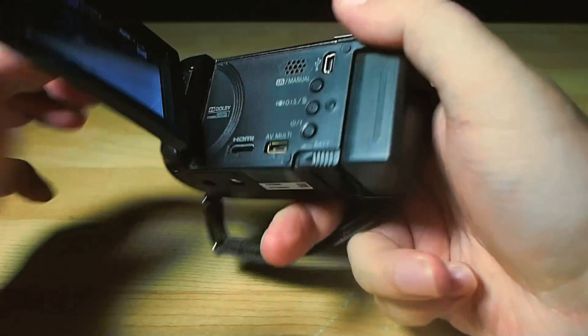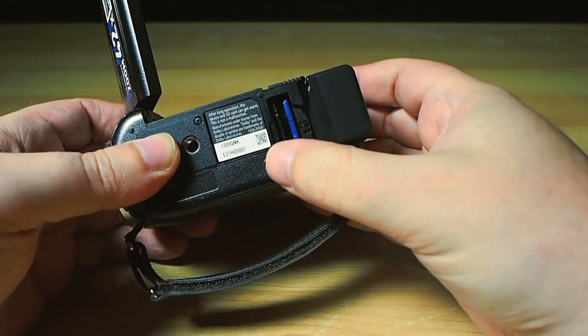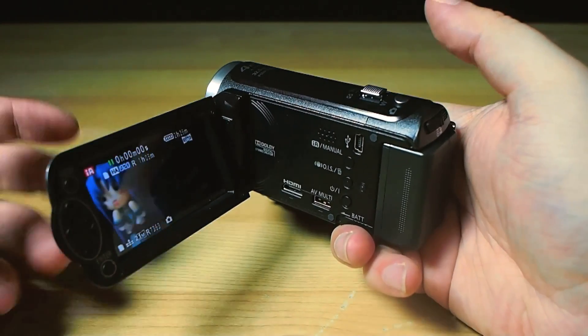And on its bum is a snappy flappy door where you jam in the SD memory cards, which you'll need to use because there's no built-in memory. Which is fine by me as it keeps the cost down and, honestly, removable memory is far more convenient and flexible anyway.